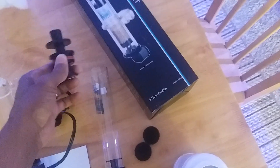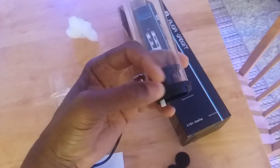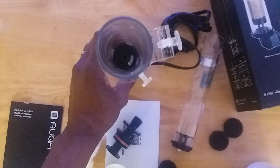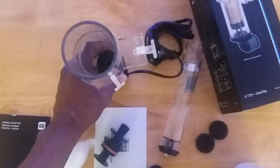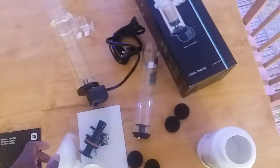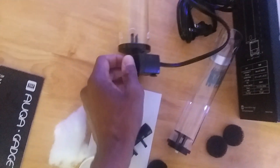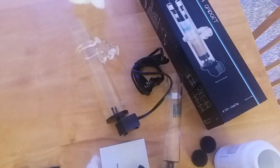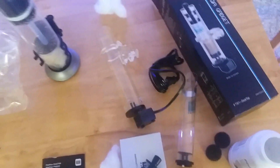A couple more things to note: the top of the chamber where the media goes in is a very tight fit. There's a little peg in there and a slot inside the outer chamber — something to be aware of when putting your media in and placing the chamber back into position. The pump also has a switch for flow control on the side. So I'm going to wash this all out and put it together.